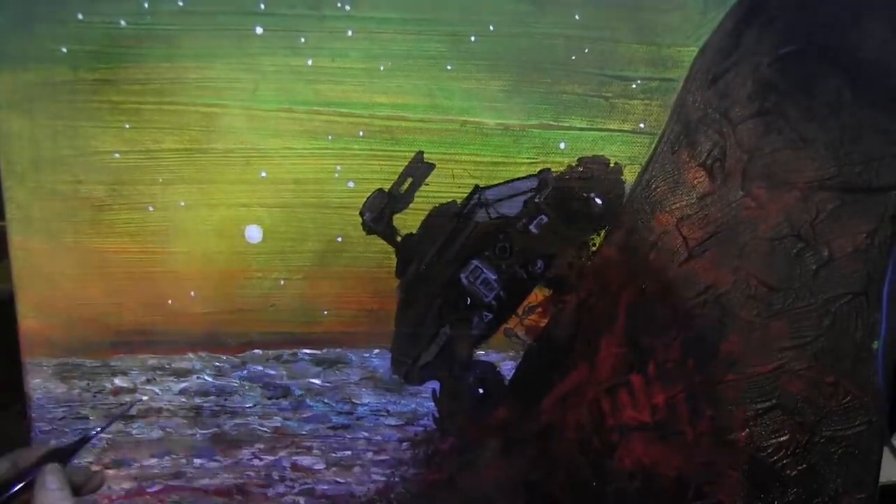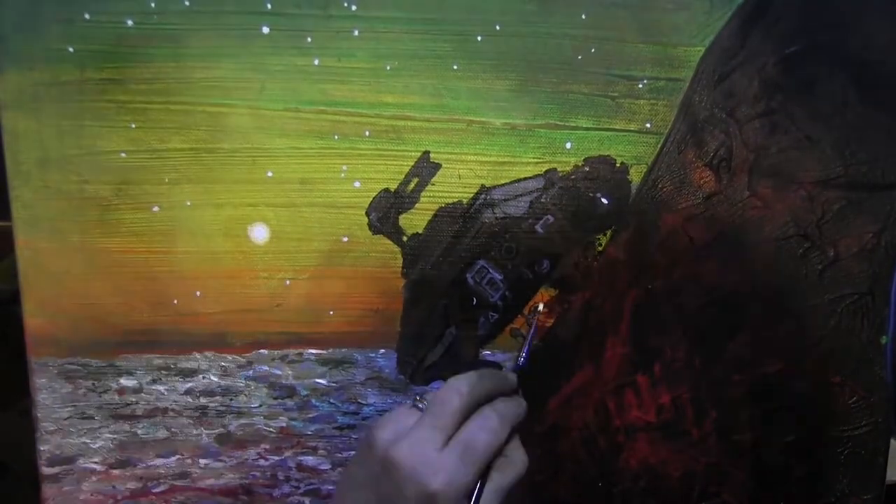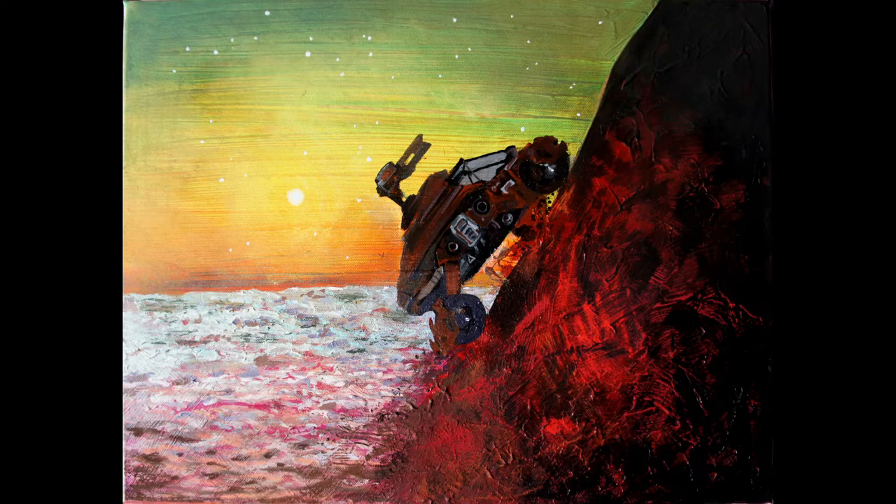Oh dear — and just the one colour across the whole lot. Anyway, I've just realised how long the video is, so I'm going to shut up now. Thanks for watching. Bye!